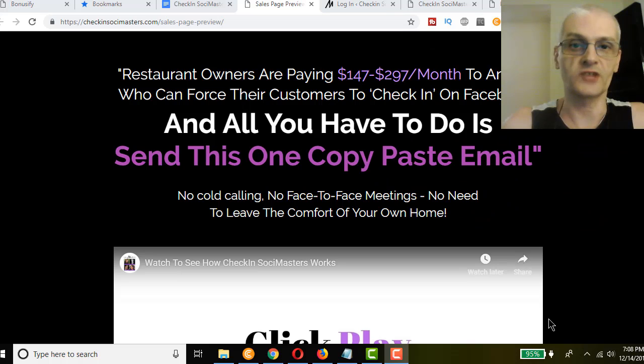Check-in Social Masters is a brand new course and done-for-you business that basically teaches you how to do Facebook check-in services for local restaurants. If you've ever gone to a restaurant, you go on Facebook and there's a check-in option. When you do a check-in, all your friends on Facebook see that — it goes viral and becomes basically free viral advertising for the restaurant. The course teaches you how to provide that service to restaurants.